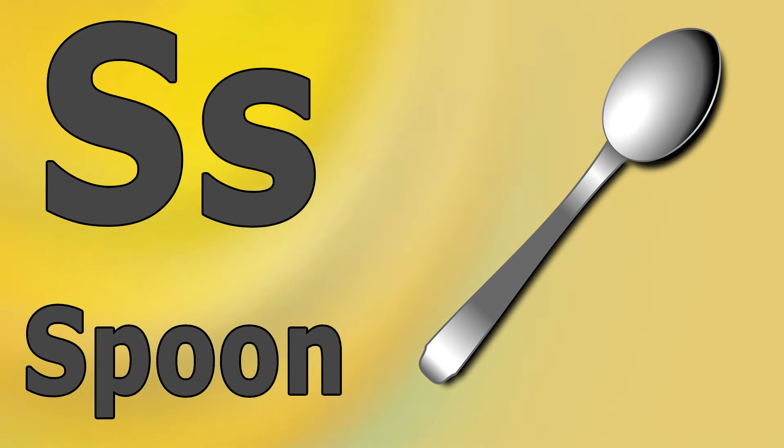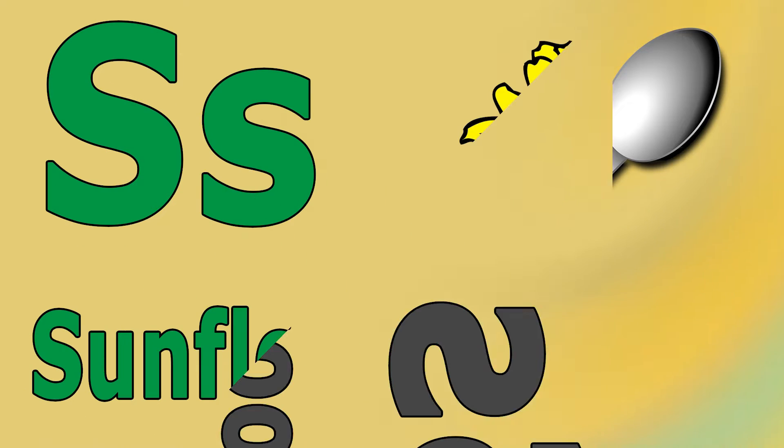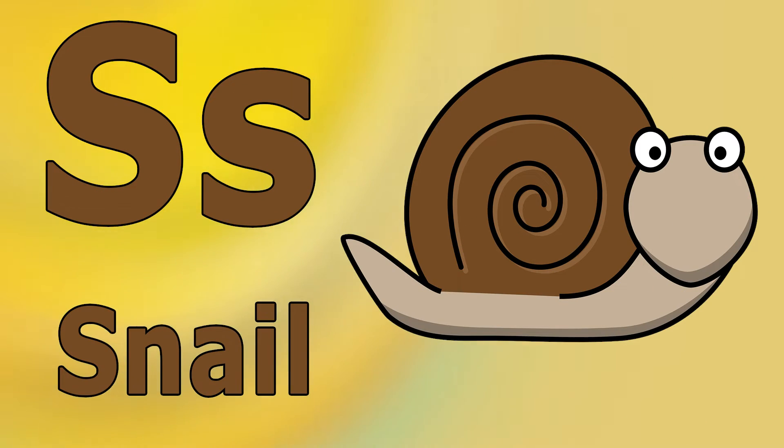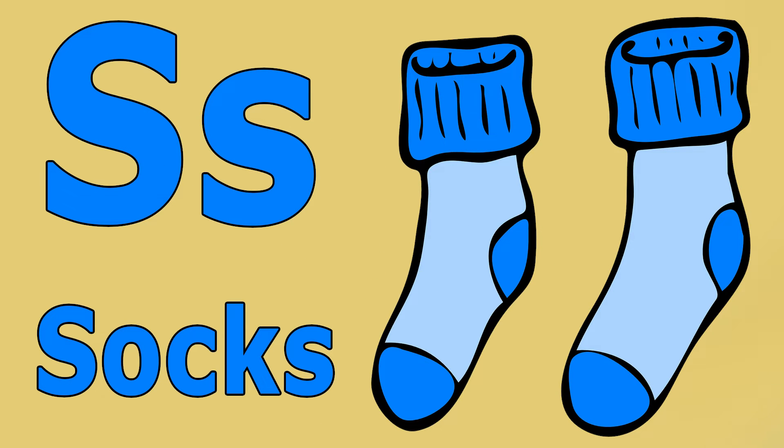S as for spoon. S as for sunflower. S as for snail. S as for socks.